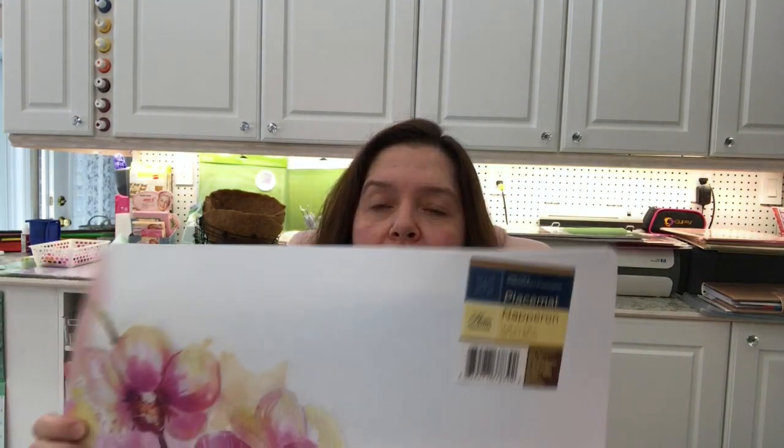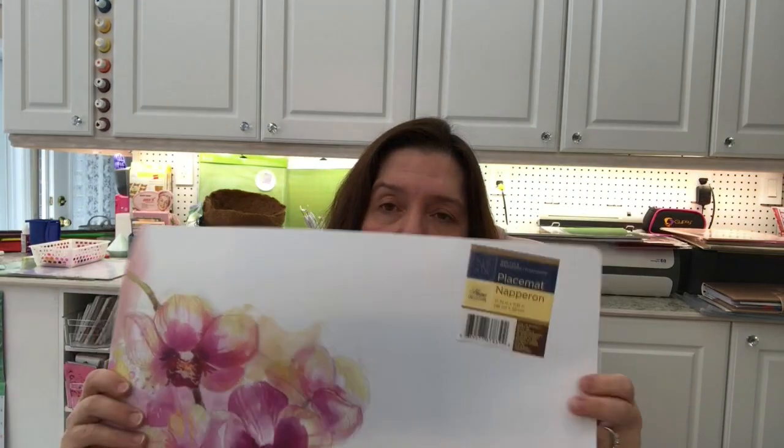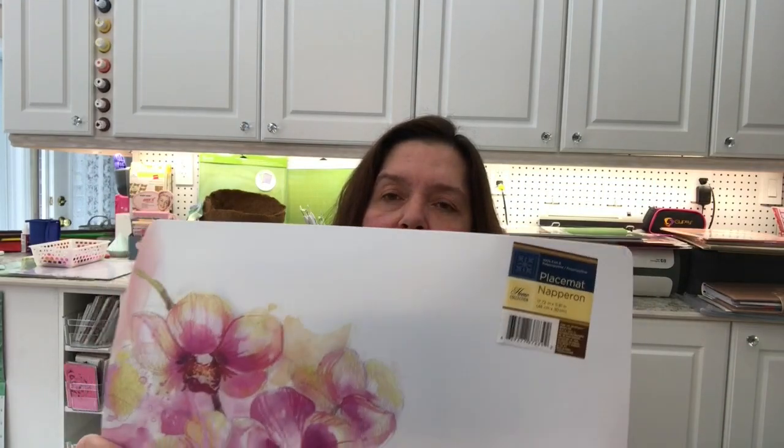Last but not least in this Dollar Tree haul, I purchased a placemat. I thought it was very pretty and it would be nice on my desk when I'm shooting down with the camera, because the other ones I have are getting kind of grungy and ratty looking. So I got this for $1.25.